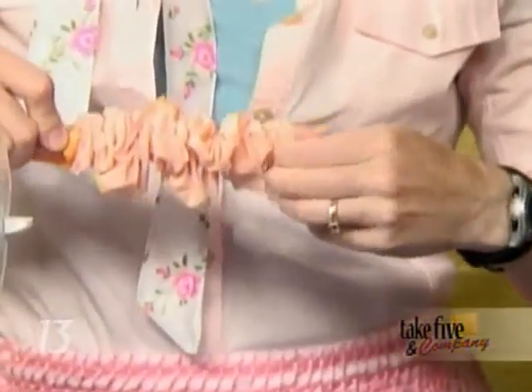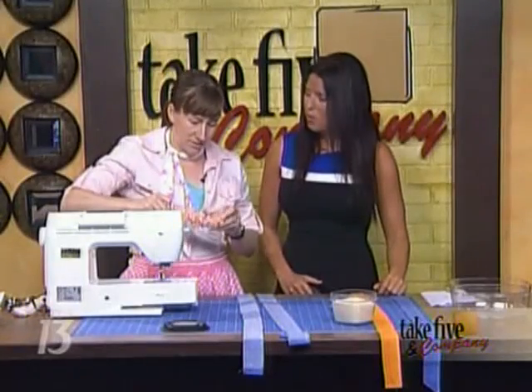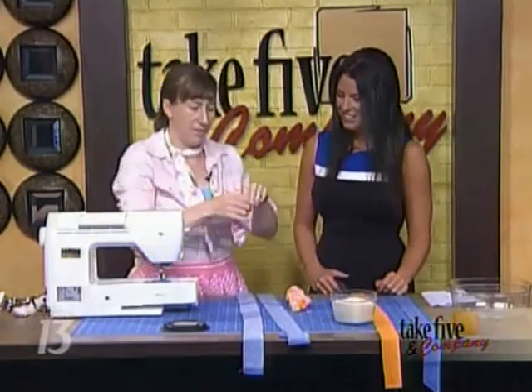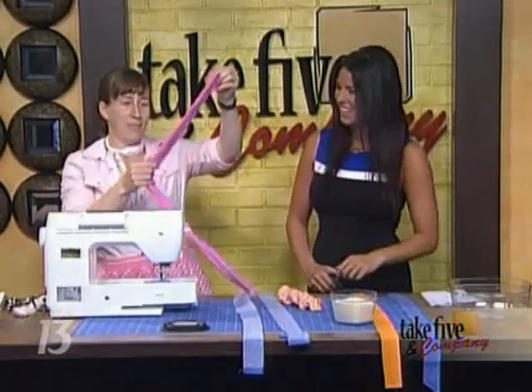It pulls the tube right side out. Of course, on live TV it never goes as smoothly as it should — you only have 30 seconds to do it. I anticipated that would be a problem, so when plan A doesn't work, you've got to have a plan B.